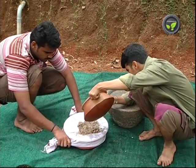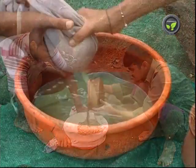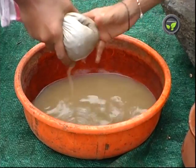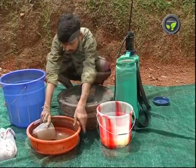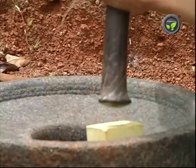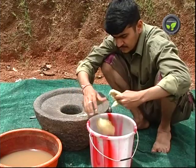Azadirachtin content is less in very fresh and very old seeds. Put 50 ml of neem seed extract in 1 litre of water if the pest population is less, and 100 ml extract if the infestation is severe. 60-70 litres of this solution is enough for 1 acre. Add 10 ml of soft soap solution per litre of the spray solution.